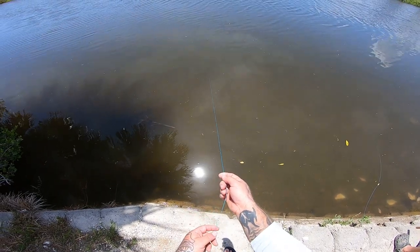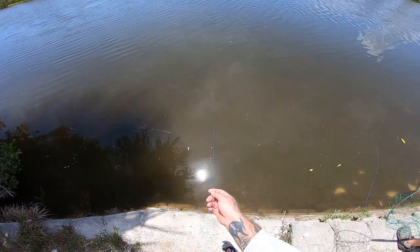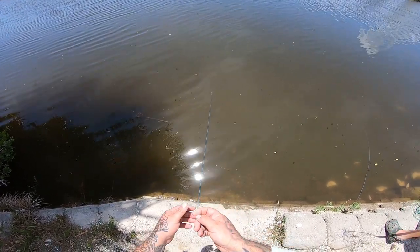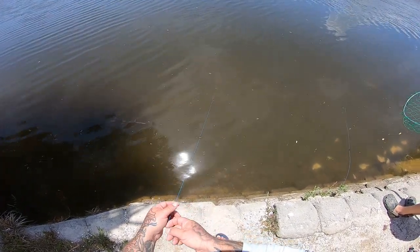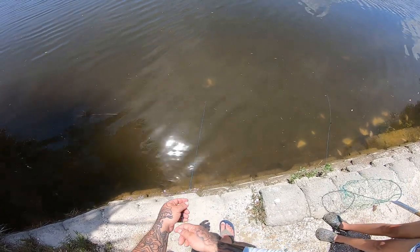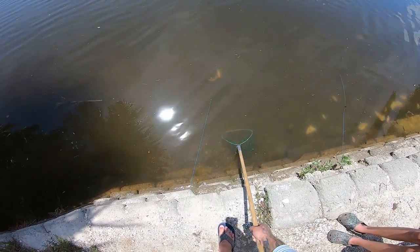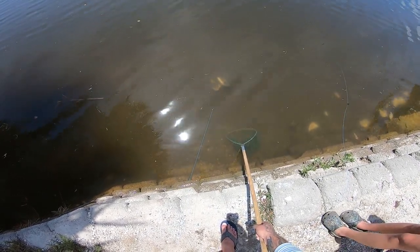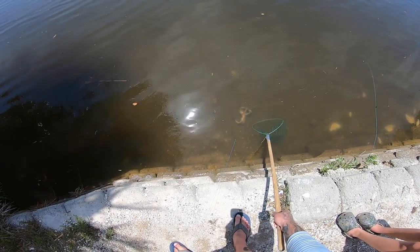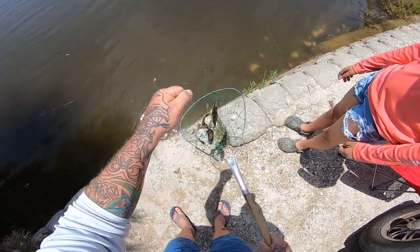I think I got one on this one — keeps pulling back pretty good. Yeah there's one on it, it's a good one. That's a nice size crab. Got him! That's another — oh that's a good rusty one.